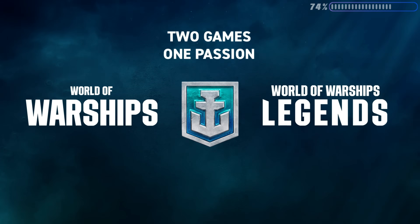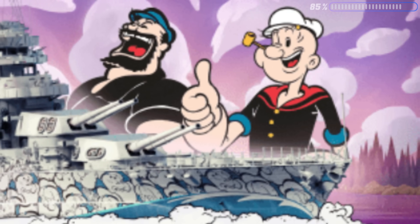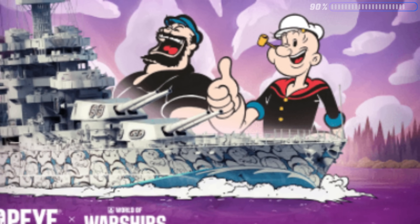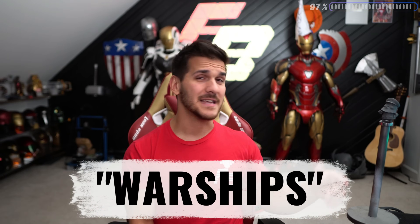World of Warships is also available on consoles. When you sign up, use the code 'warships' to get exclusive rewards — doubloons, credits, premium account time, and a ship. Who doesn't like free stuff? Plus, this month only, you can go into battle with Popeye the Sailor or Bluto as your commander, with Popeye-themed flags, patches, containers, and even a ship skin. So go check out the game, use code 'warships' when you sign up, and get into battle.